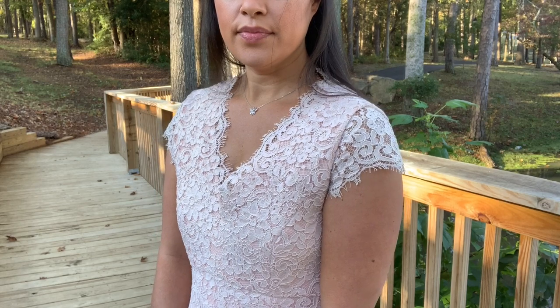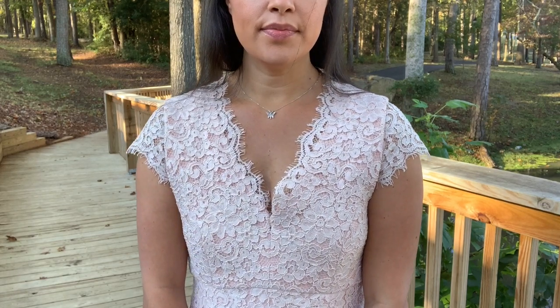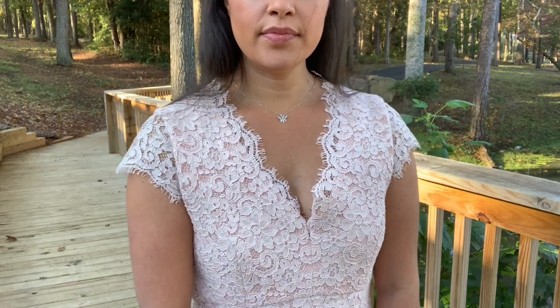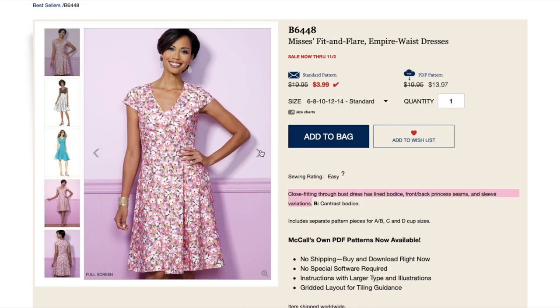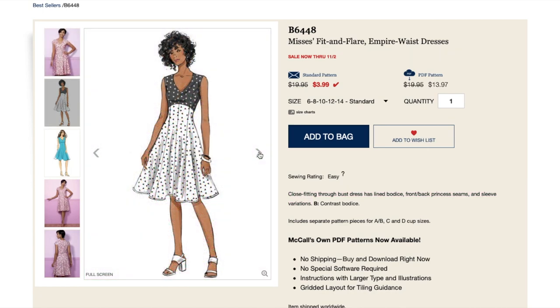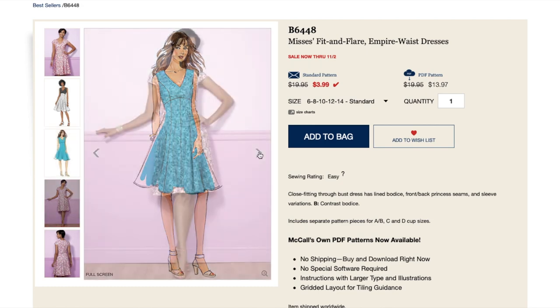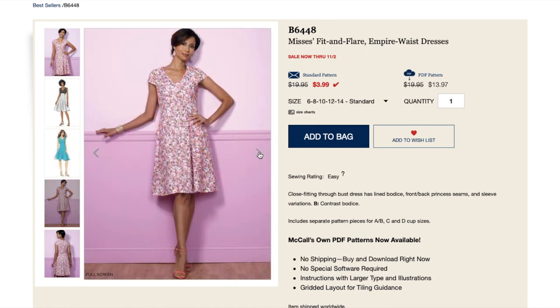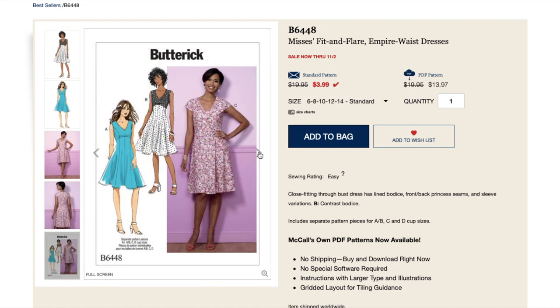I also left the sleeves unlined and uninterlined, creating a sheer cap sleeve which is so feminine. The pattern is described as close fitting through the bust with a lined bodice, front and back princess seams, and sleeve variations. I absolutely love the style lines of this dress — the empire waist, princess seams, and V-neckline are so figure flattering.